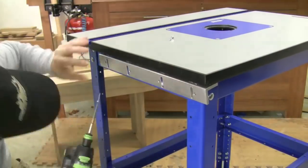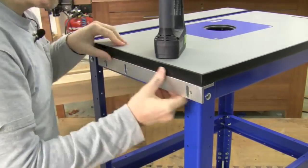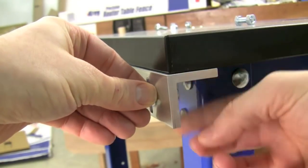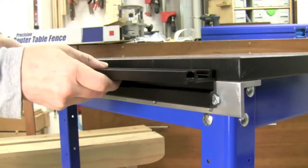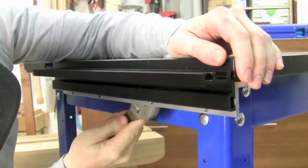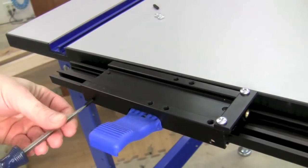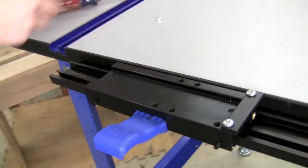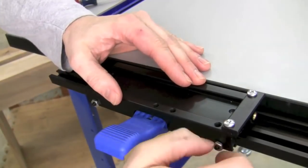First, screw down the table mounts using pre-drilled holes from under the top. Make sure to keep it flush at the side and end. Next, pop on four bolts, washers, and nuts into the holes on the table mount — not into the slots. Now slip on the mounting rail over the bolt heads flush to the back and lock it down. The clamp block slides onto the mounting rail. Thread two nylon screws into the block until just tight, then back them off an eighth of a turn — this gives the block nice smooth action. Lock the nylon screws in place with nuts.